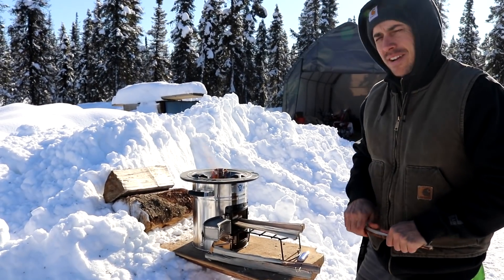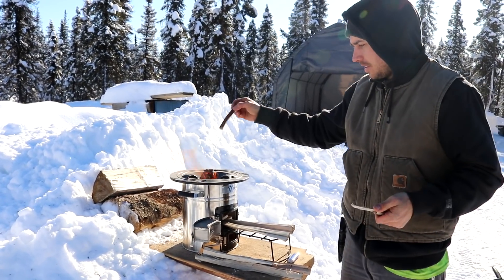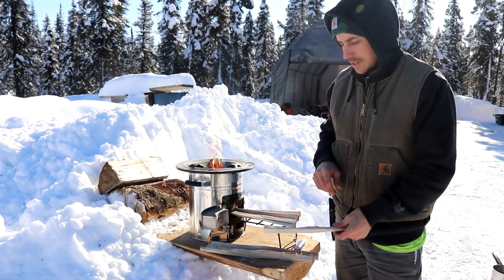It's starting to go out on me and I think I found the trick to getting this thing started. You want to add a little bit bigger sticks through the top before you get the bottom ones pushed in there. So I'm putting a couple big ones up there and we'll see if we can get this thing ripping.